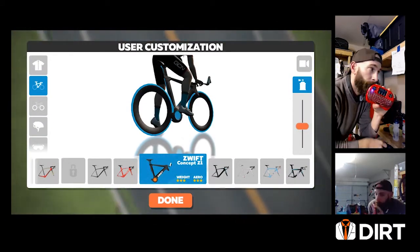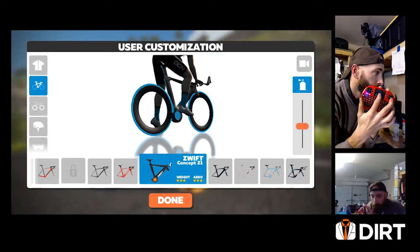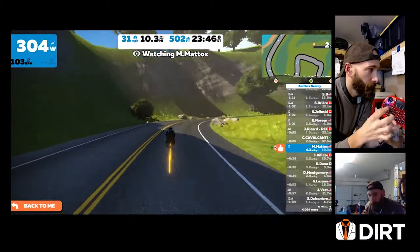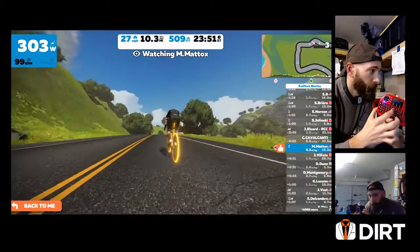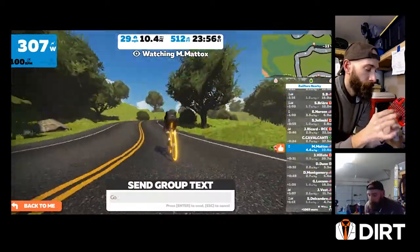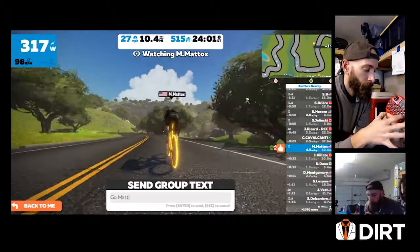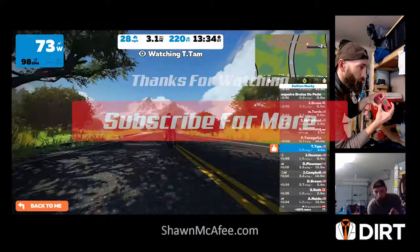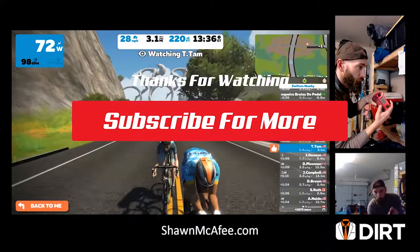So hopefully this helps you out. If you have your computer set far away from your bike, then this is something that should be very, very helpful. Again, links are available in the description so you can purchase your own. Hopefully it helps you guys — subscribe to the channel and we hope to see you guys next week.